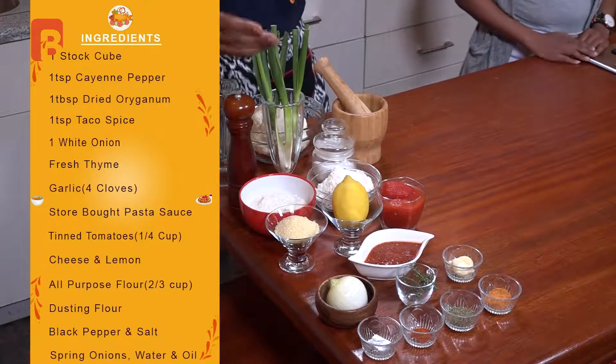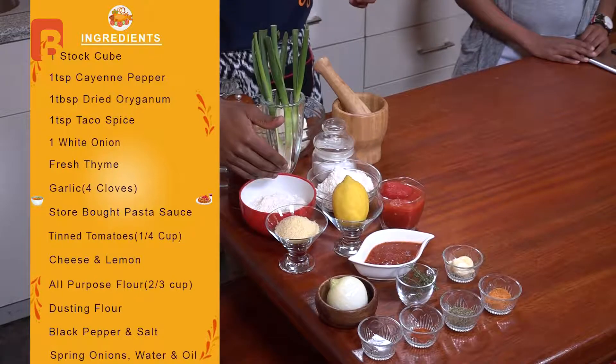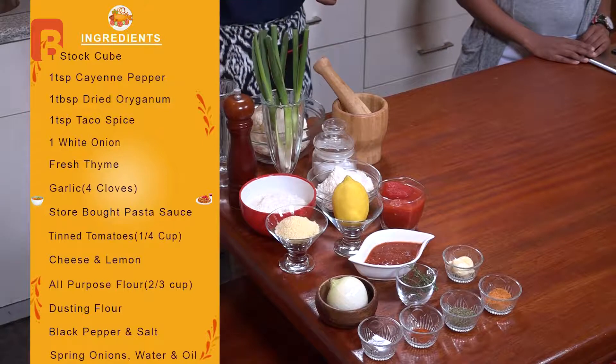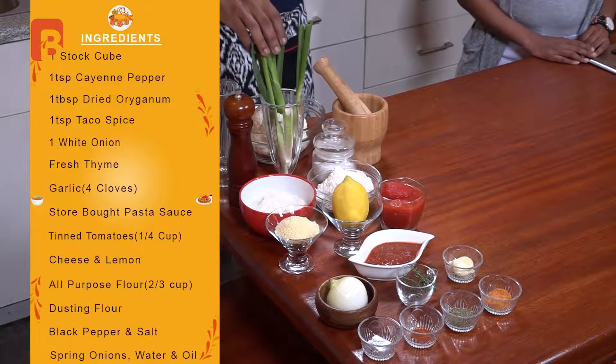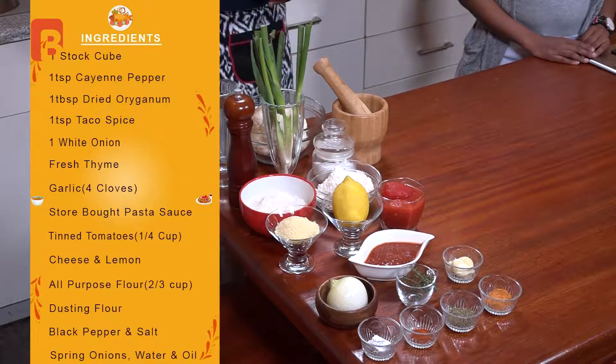You'll also need a bit of lemon — imported or local variety. About two-thirds of a cup of all-purpose flour, plus some flour for dusting, some black peppercorns to crush, and salt to season. You'll also need spring onions to incorporate into the mixture, some water to aid in making your dough, some oil to cook with, and last but not least, some cauliflower — which is of course the star ingredient for the dish. Now sit back, relax and unwind, and we'll catch you after a short break.